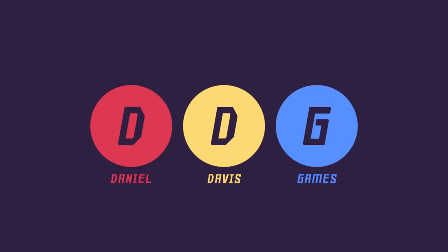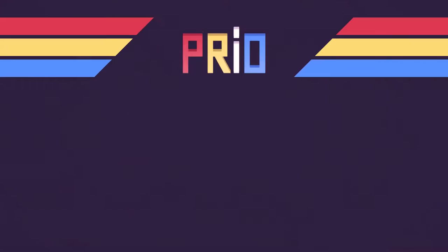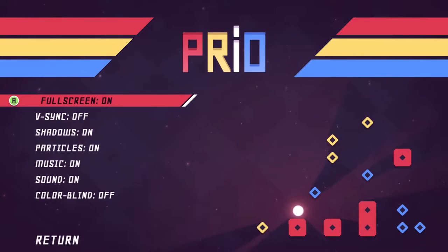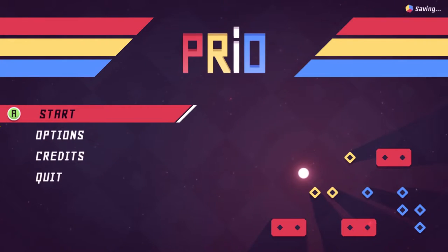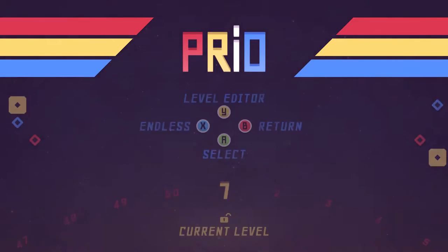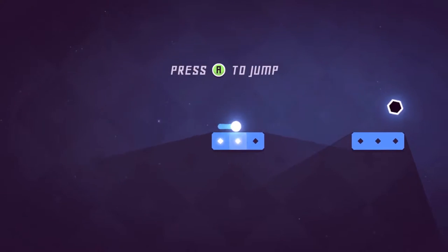I'm SirTapTap and welcome to Let's Play Prio by Daniel Davis Games — a game by Daniel Davis, coincidentally. It's funny how these things happen. So this is a very pretty physics-y, puzzle-y game, I guess. I'm going in pretty blind, honestly. It just looks really good, so I just decided to play it.